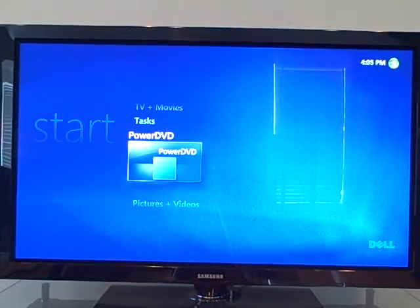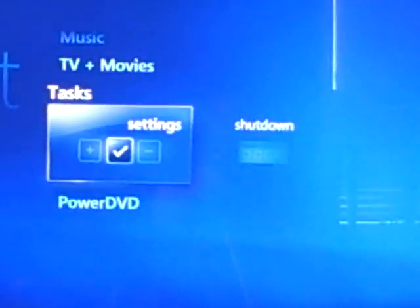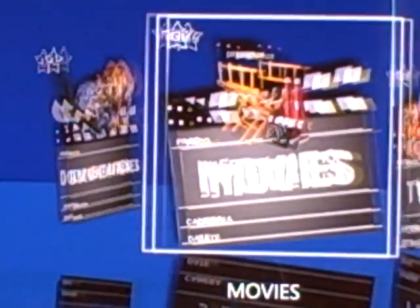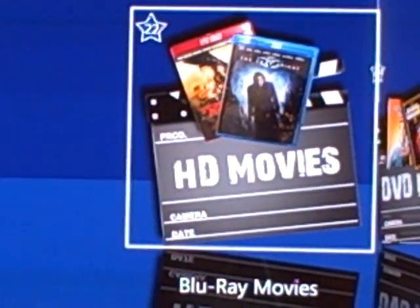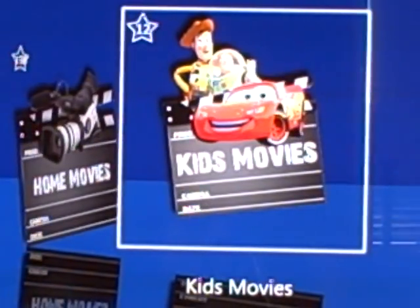I want to show you a couple things in Media Center that are pretty cool. First thing I want to show you is the TV and Movies side. We'll click on TV and Movies — I've got a couple folders set up: documentaries, movies, and TV shows. First thing I want to show you is our movies folder. We have categories: HD movies, DVD movies, home movies, and kids movies.